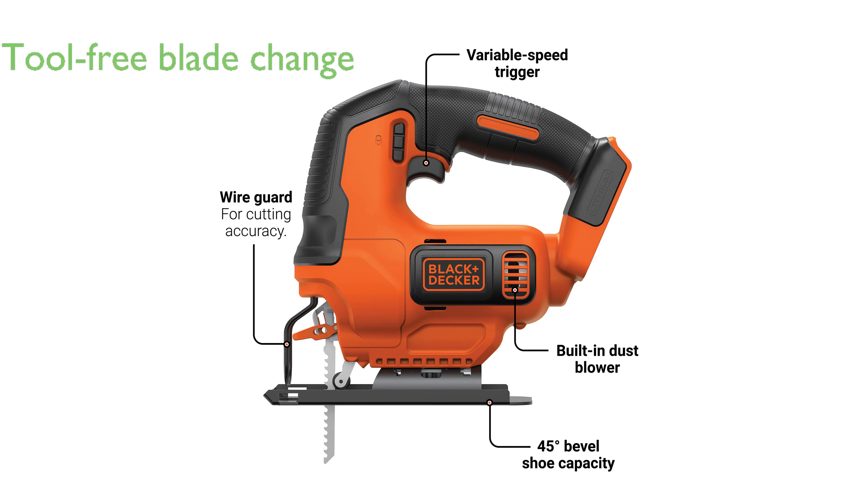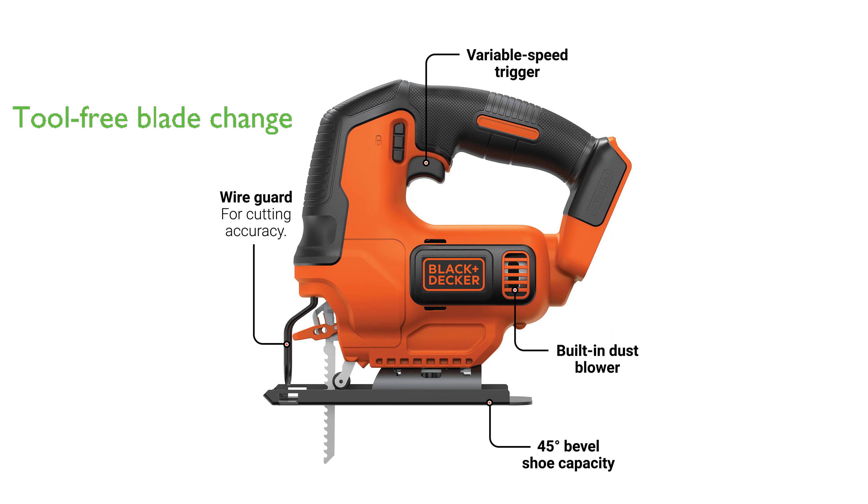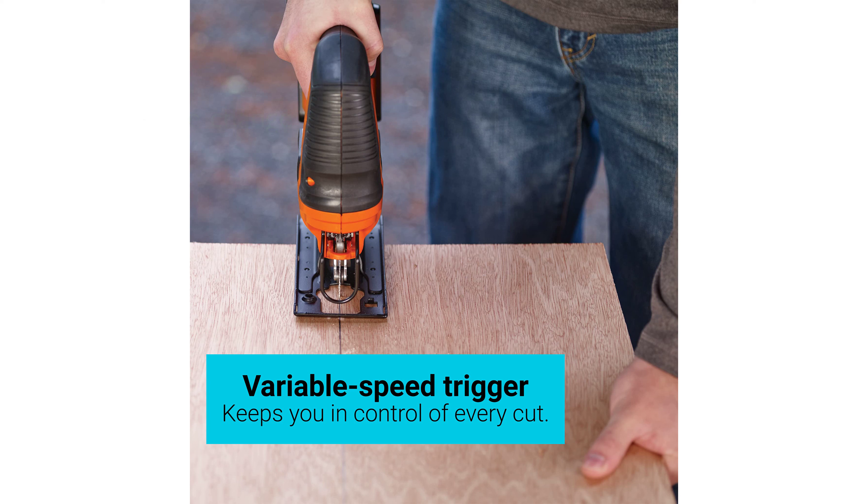The tool-free blade change system allows for quick swapping of both U- and T-shank blades without the need for extra tools. A 45-degree bevel shoe is included for angled cuts in both directions, increasing its functionality.